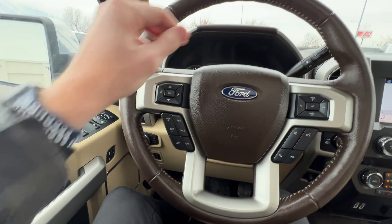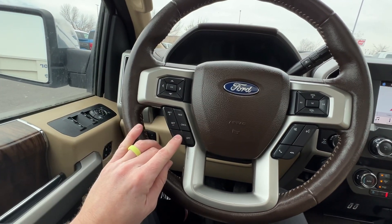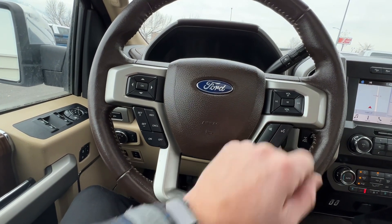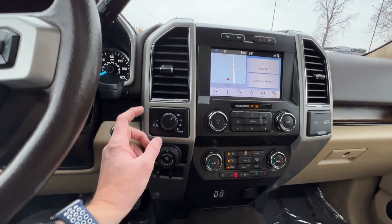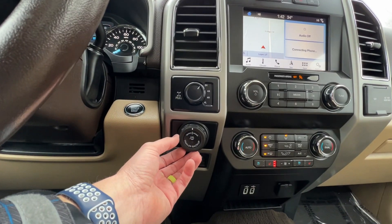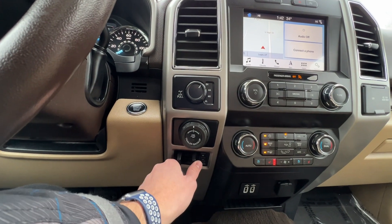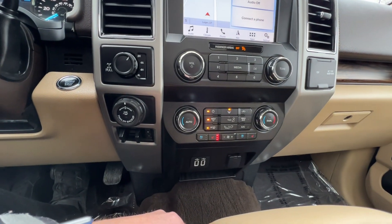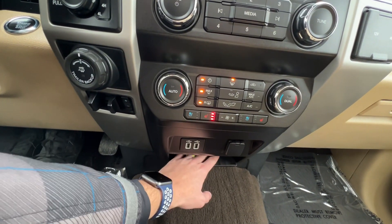You're going to have the cruise control right here, phone and media and AI assistant controls, and this is all for the radio and media. Over here you've got your four-wheel drive options — pull it out and you can lock that rear differential. You've got the trailer backup assist option where it will steer for you, and trailer brakes. Then you're going to have all your media controls and climate controls with heated and ventilated seats for the driver and passenger. You've also got two USBs for charging, a 12-volt charger, and a place for your phone while it's charging.